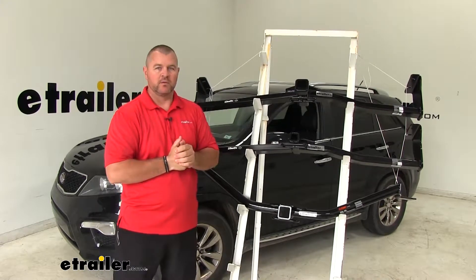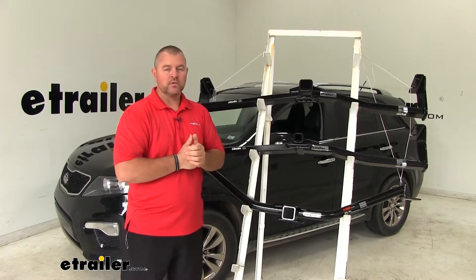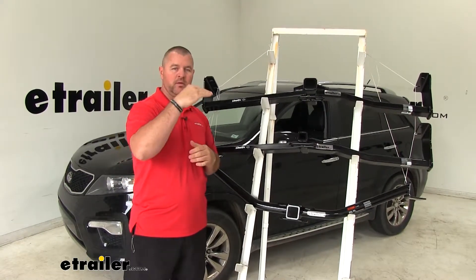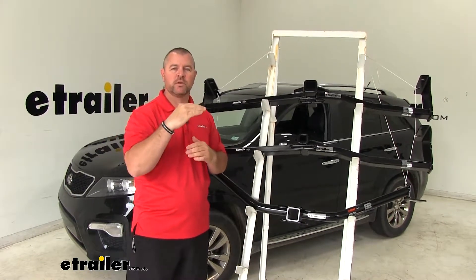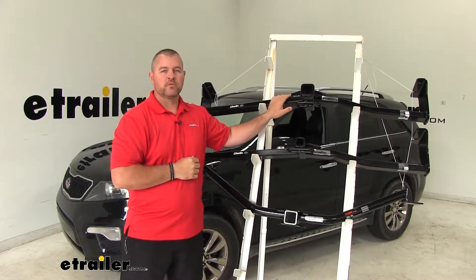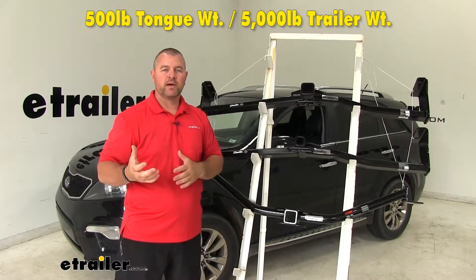Draw-Tite is going to have an advantage because you can use weight distribution. Weight distribution is a separate component, and what it does is if you're pulling a trailer that may have a little bit more tongue weight, that weight distribution transfers that weight back onto the trailer so it allows your vehicle to ride more level. When you're using weight distribution, your tongue weight is going to go up to 500 pounds and your trailer weight is going to go up to 5,000 pounds.